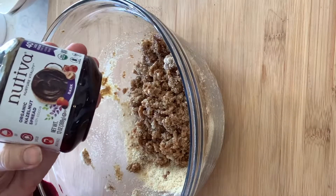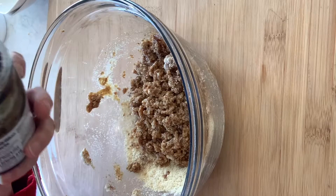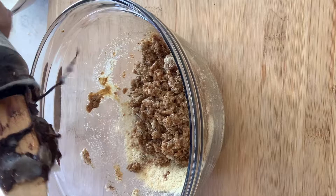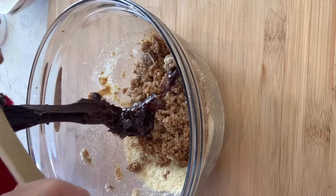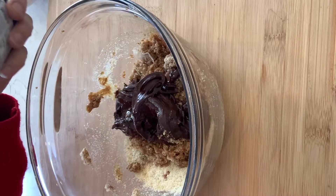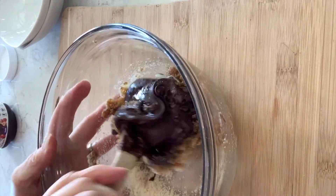And then this is an organic kind of like a chocolate hazelnut spread. This is the Nutiva brand which I really like, and you're gonna need a cup of this, which is almost the whole jar. It'll leave you enough left for spreading on some waffles or such yumminess, and then just mix.